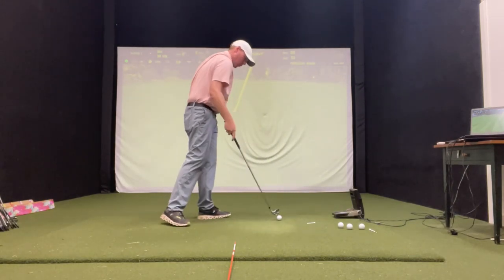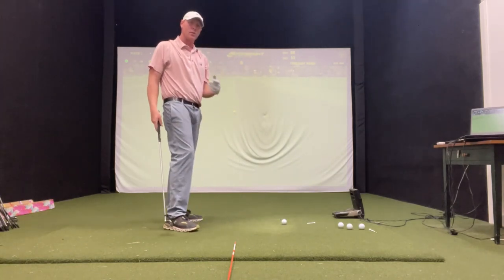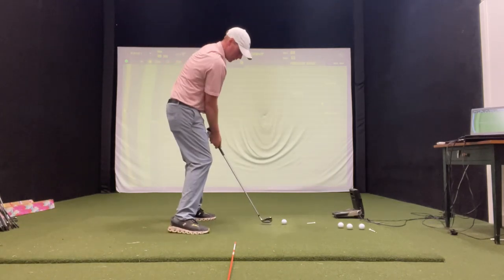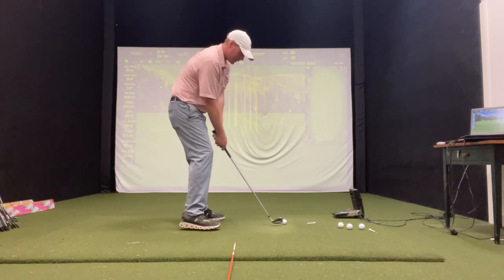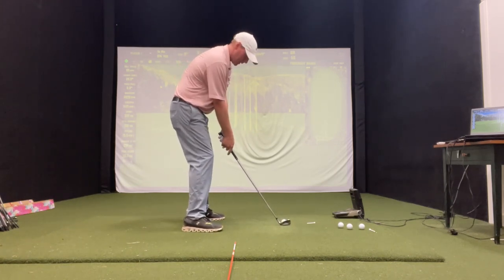That's what's very important when you're doing this. What you don't want to do is make the motion — that looks good — but then just stay static over it. You don't want that.